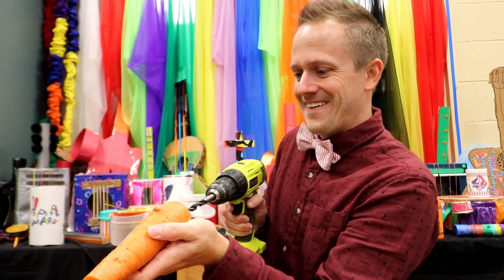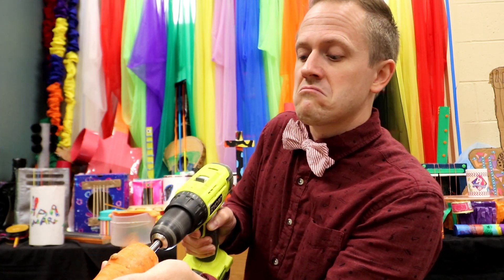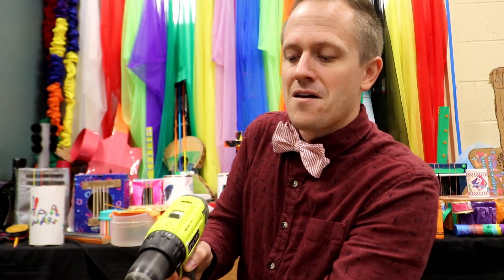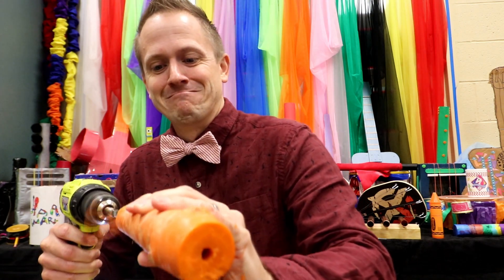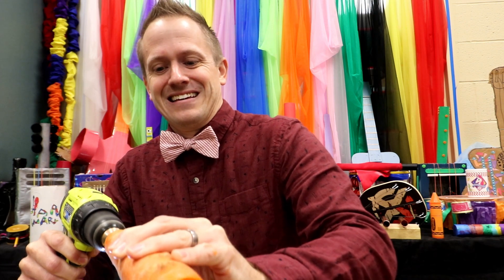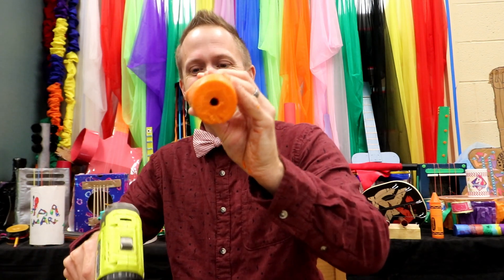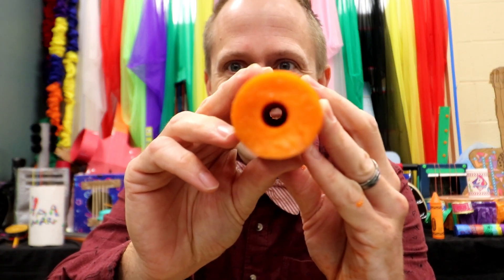Now kids, if you're doing this project at home, you need to make sure you have some help from your parents — supervision, safety first. Drill a hole straight through the middle, go from the other end as well. Just like that, if you need to give it a little blow, and we are off and running to making a real carrot clarinet.